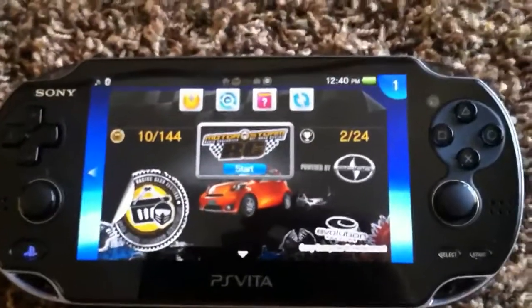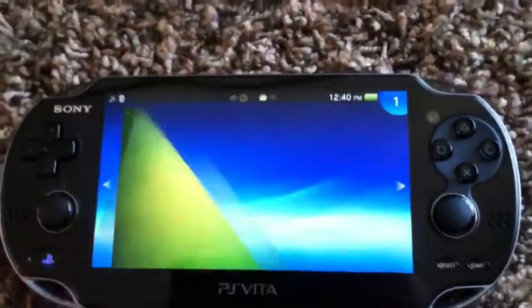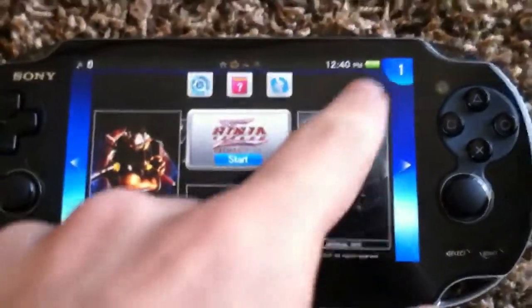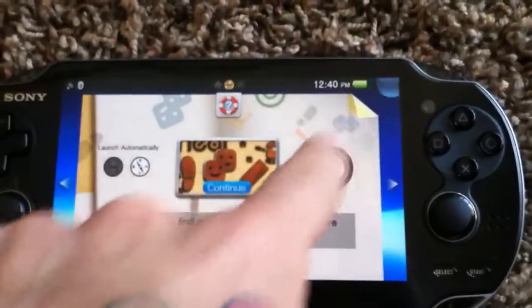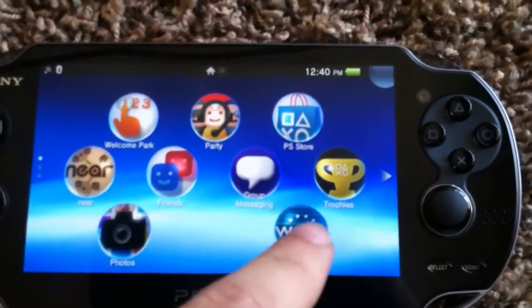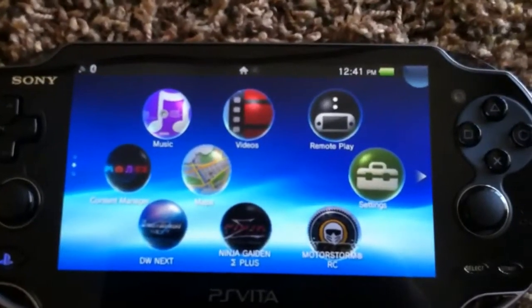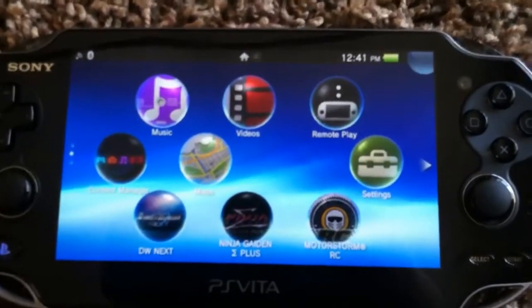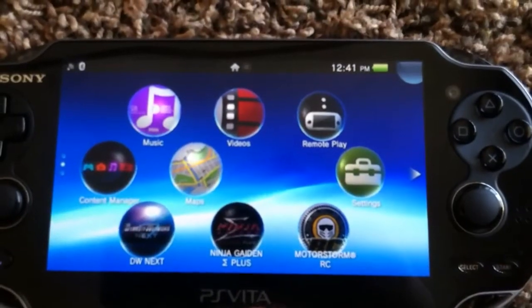Other than that, the battery is still full right now — the battery's not as bad as people made it out to be. You can message people, check your friends list. There's a web browser which is pretty good actually, probably better than the 3DS, PSP, and PS3 browsers. There's remote play, you can listen to music, watch videos, all that good stuff.